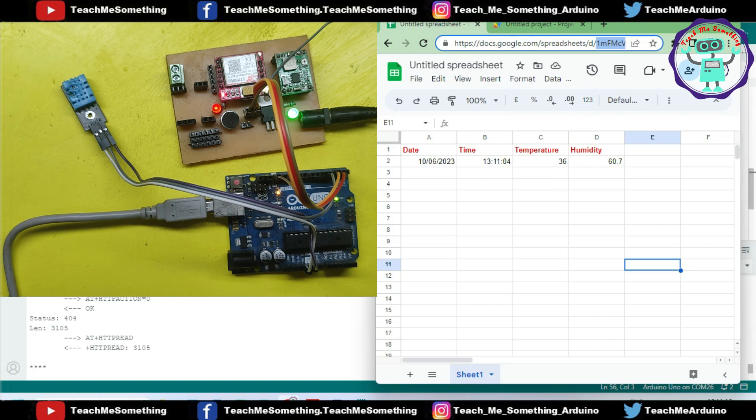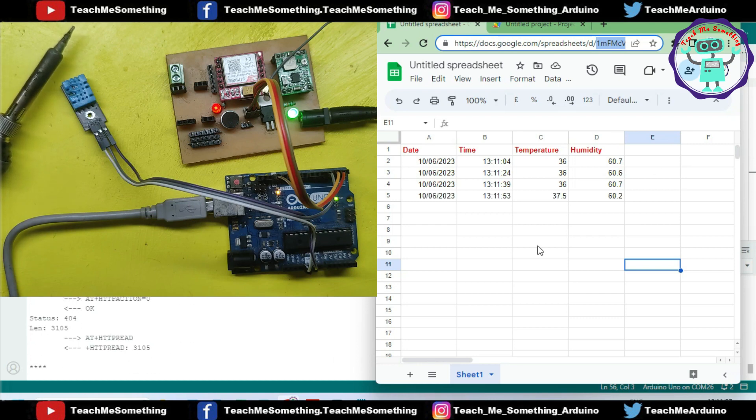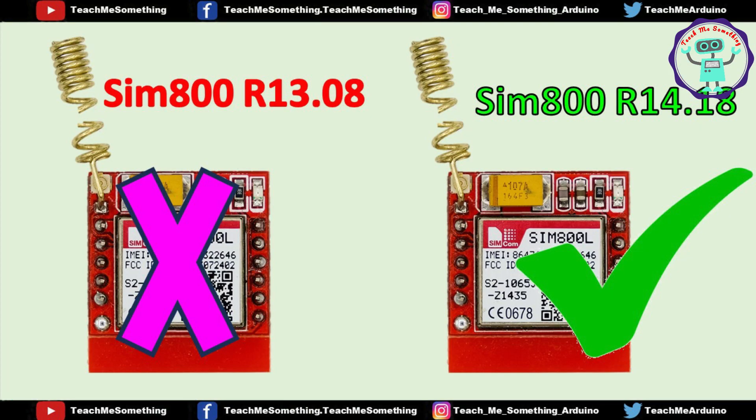In this project, I am sending DHT11 sensor temperature and humidity values to Google Sheet using SIM800L GPRS Internet Connection. This project will work in SIM800L model version SIM800R 14.18. If you have a lower version like SIM800R 13.08, this project will not work, because SIM800R 13.08 version does not support HTTPS connection. I have attached the SIM800L module testing program in the description.